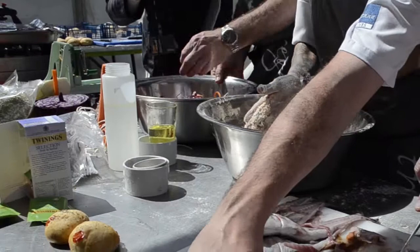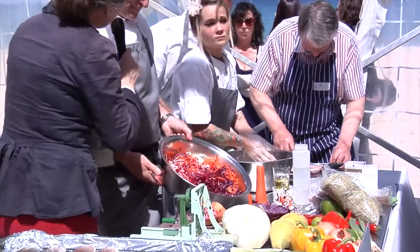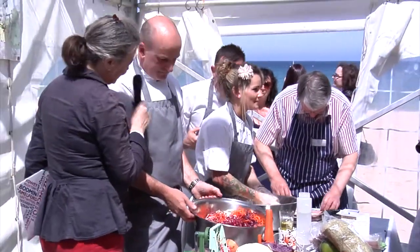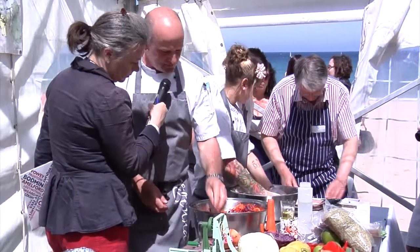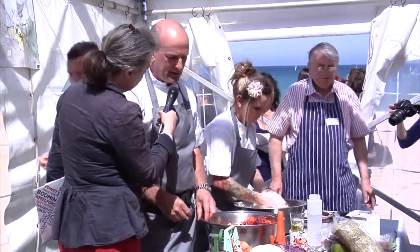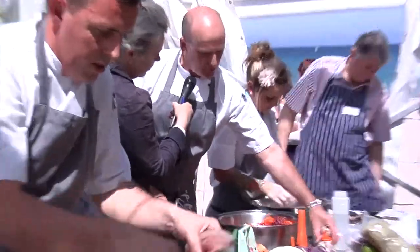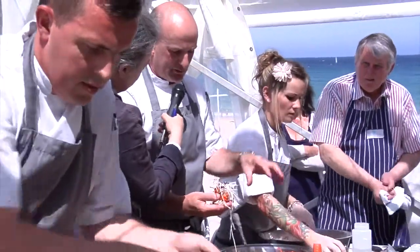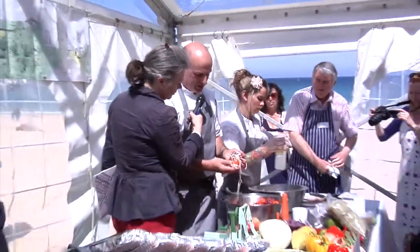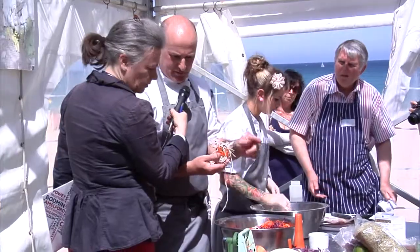Look at the colours in that Asian slaw there. What ingredients? There's white cabbage, red cabbage, carrot, and we put pomegranate, spring onions, and some pawpaw. I did these just to show what you can do with the cabbage. If you want to use it for a garnish, you can put the two cabbages together and bundle them with the carrot, but it's got to be freshly smooth.